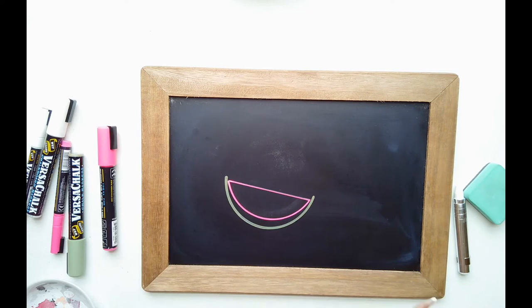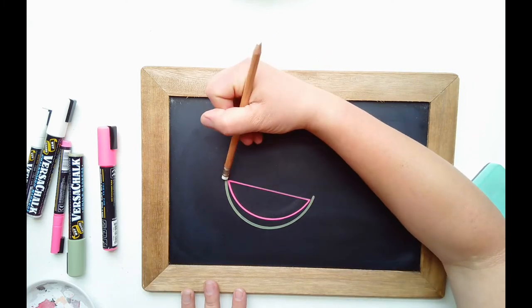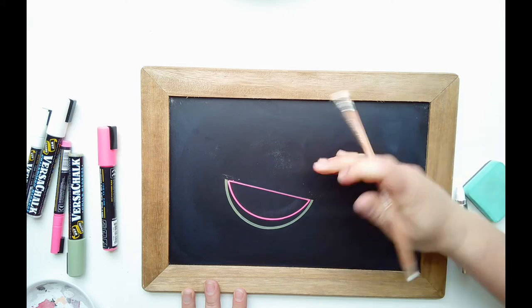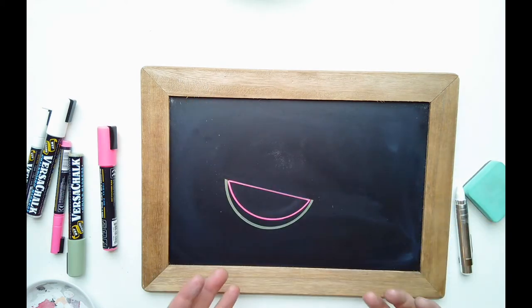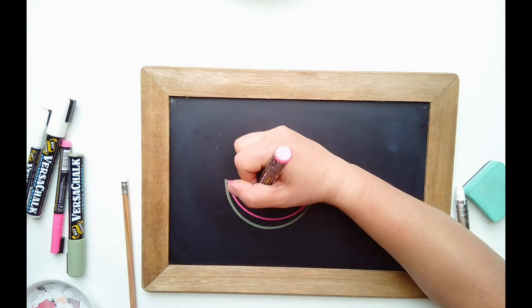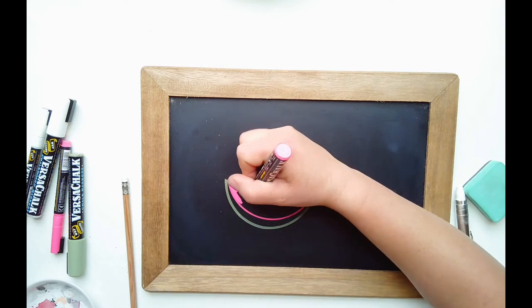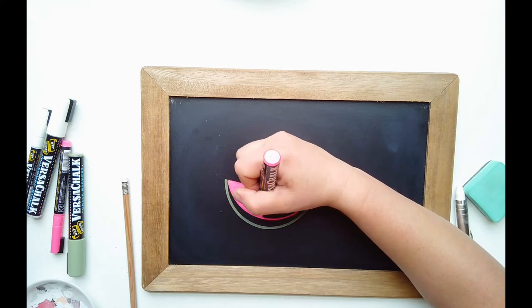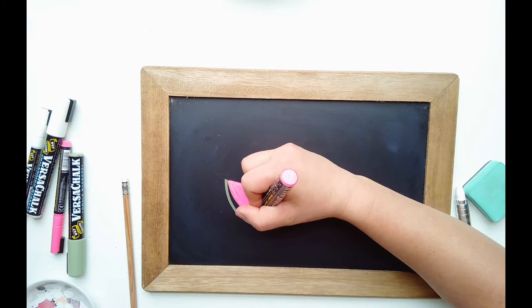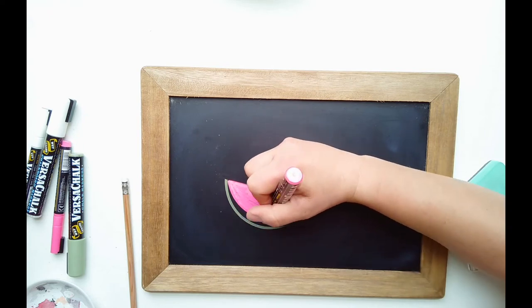I've let this dry. If you have a nice porcelain steel smooth chalkboard and you're using chalk markers, once dry you can actually come back with your pencil eraser and clean up little spots — you don't have to get your chalkboard wet, which is a huge benefit. Then come back with your bold marker and color this in. Make sure you try to do it before it dries because if you don't, it will scratch the chalk marker off in the dried areas.